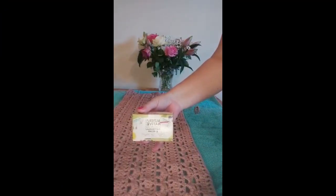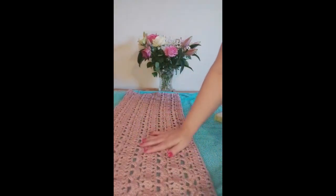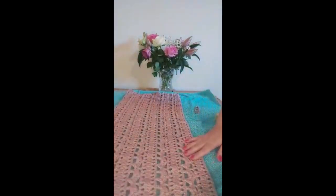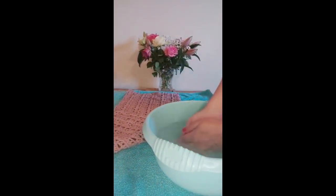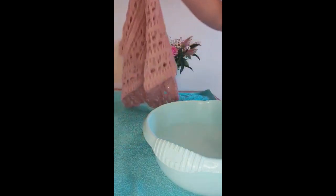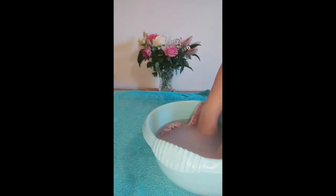Patchouli is the scent of the soap that I'm going to be using in my warm bowl of water so I can block this beautiful piece of crochet that I'm working on. So I've got a nice big bowl of warm water and I'm just going to add some soap into the water so it makes my garment nice and soft and also smell lovely. Then I'm just going to take my piece of crochet and immerse it into the water.